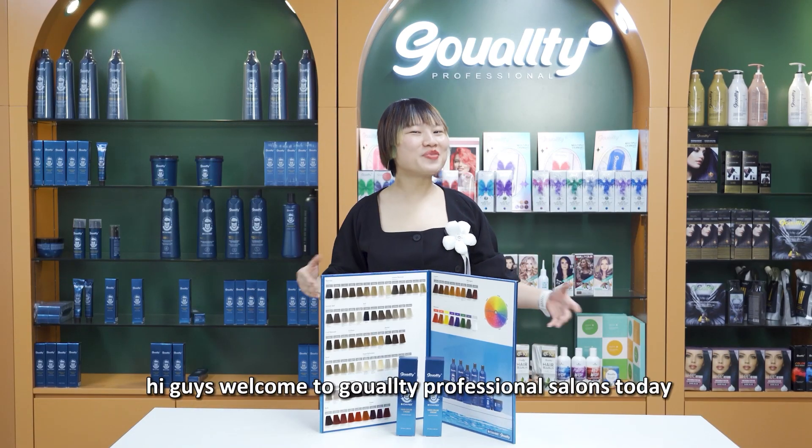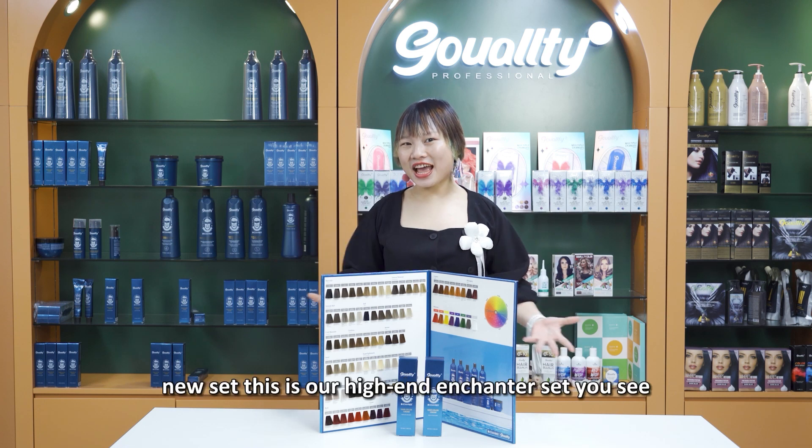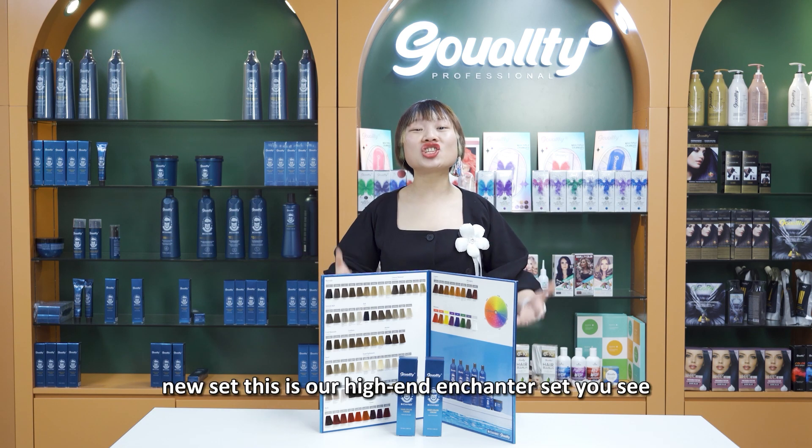Hi guys, welcome to Garty Professional Saloon. Today I'm going to introduce our new set. This is our high-end Enchanter set.